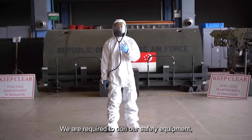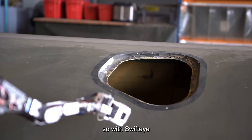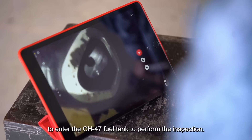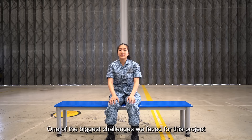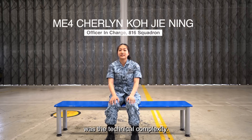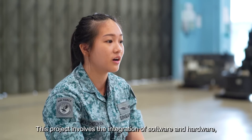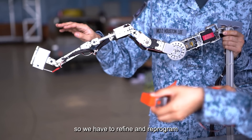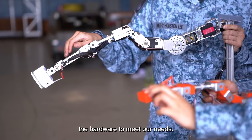We are required to don our safety equipment. With Swift Eye, it does not require the AFE to enter the 647 fuel tank to perform the inspection. One of the biggest challenges in this project is the technical complexity — it involves the integration of software and hardware, so it is difficult to make it right the first time. We have to refine the program and the hardware to meet our needs.